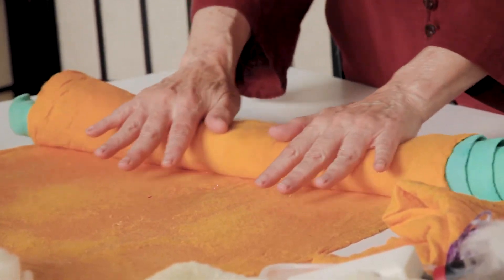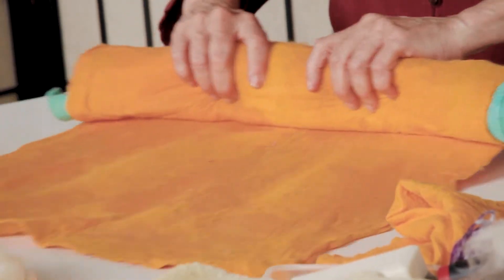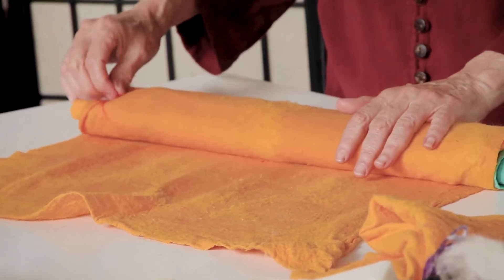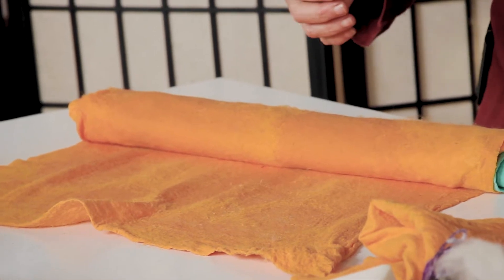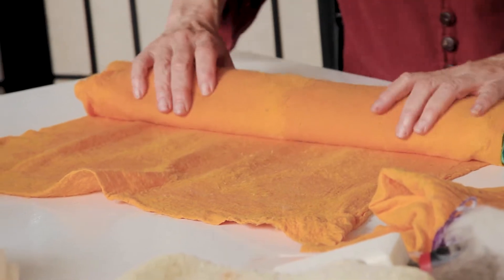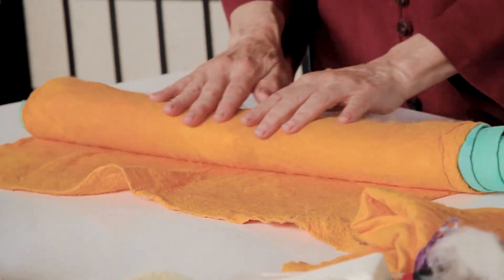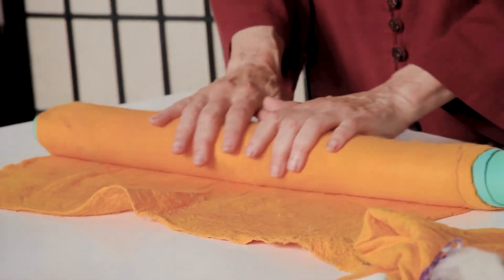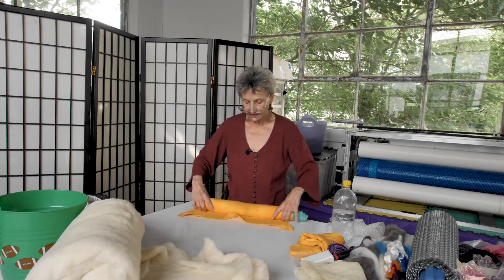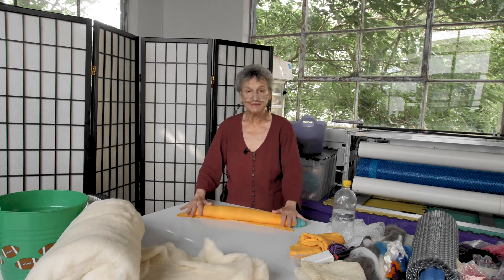We're going to do this for another five minutes. Every so often I'm going to shift so that the bottom becomes the top and the top becomes the bottom, because sometimes the water will pool on the bottom layer. Gently — not pushing hard. If you feel compression, it's too hard and you're probably shifting your design. Gently rolling for another five minutes.